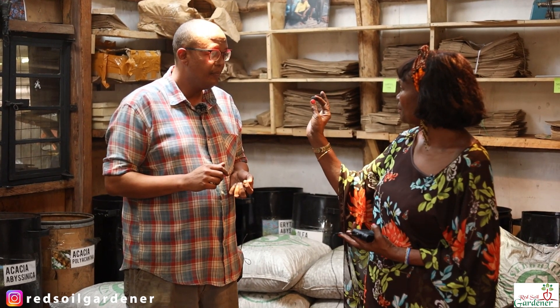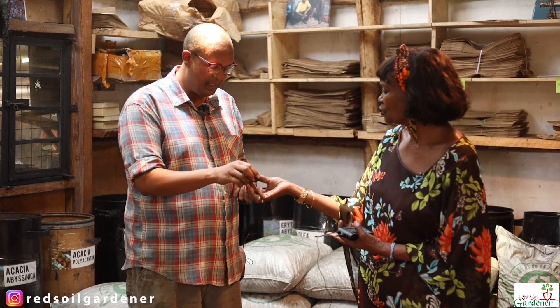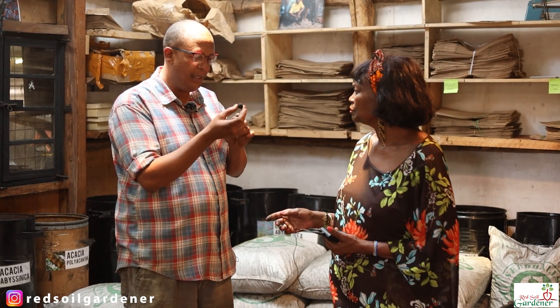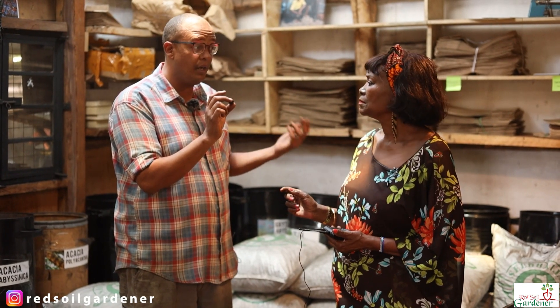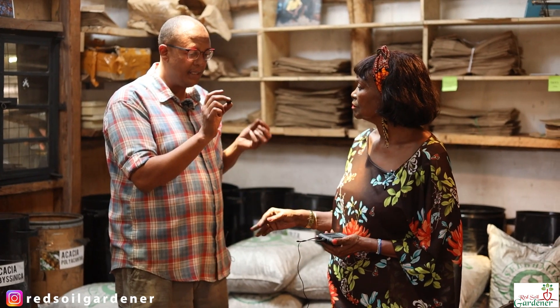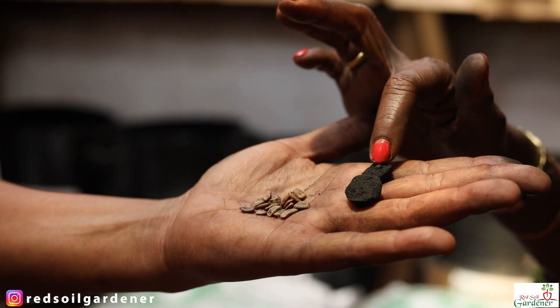This is now made in that machine. As the word says, it's basically a seed in a ball. Tree seeds will have one seed per ball, but we're also doing dry land grass seeds, because a lot of Kenya is not forest — it's wild savannas and grazing. Grass seeds are very small, so you'll have three or four seeds per ball. Most tree seeds, you'll have one seed.